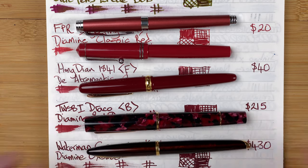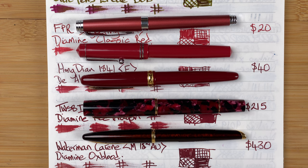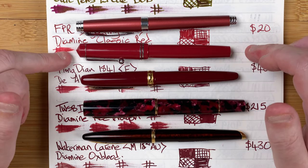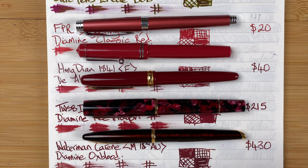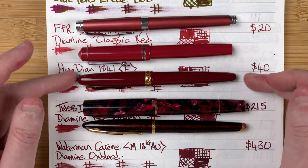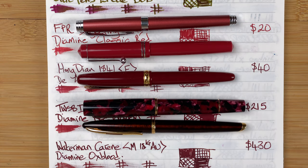Five very nice pens at very different price points. My favorite is the Waterman Carène — I'll be honest, it's also the most expensive. But bang for the buck, you've really got to look at the FPR Darjeeling and the Hongdian 1841 — both very good value, good performing pens. Looks-wise the 1841 looks a bit more professional, whereas the FPR looks like what it is: a plastic pen. But for 20 dollars, the FPR is very good value with a number of color choices. Those are my thoughts on five of my reddish pens.